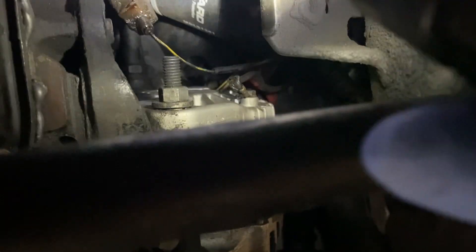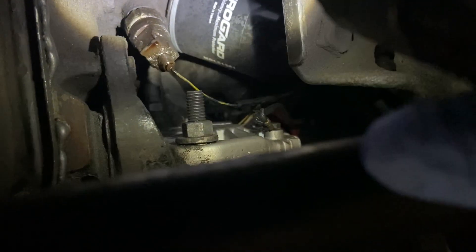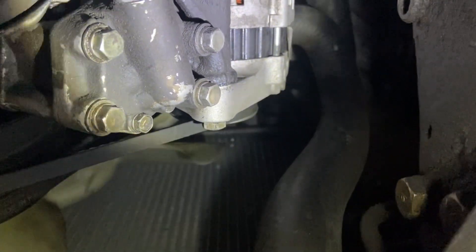It doesn't look like it's coming from the seal of the oil filter — it looks like it's mainly from that right there. There might be some kind of sensor. A quick look around the oil pan and the oil pump doesn't look like there's anything leaking there.